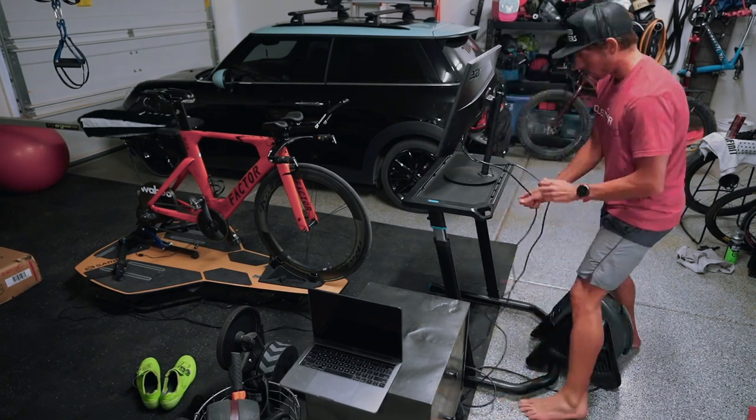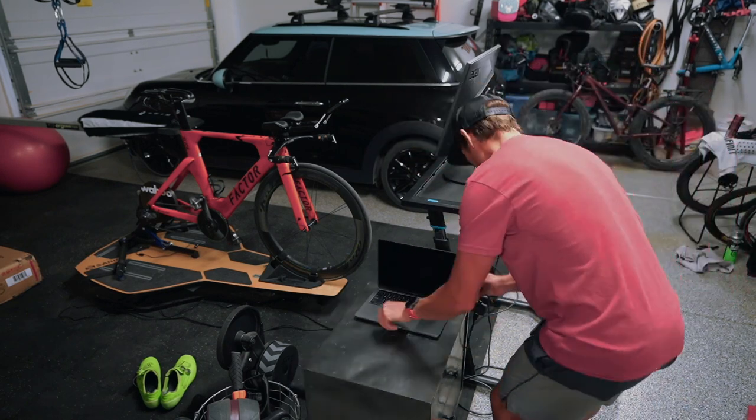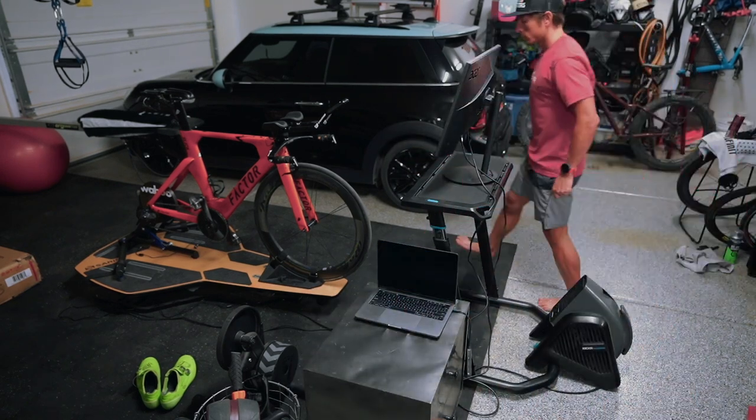So there you have it — this is the Wahoo Fitness training desk, designed for indoor training. A cyclist needs a sturdy platform for their stuff, and Wahoo has delivered. Get yours, enjoy it, and stop using all those dingy cardboard boxes and Rubbermaid containers like I used to do. It's time to get upgraded.